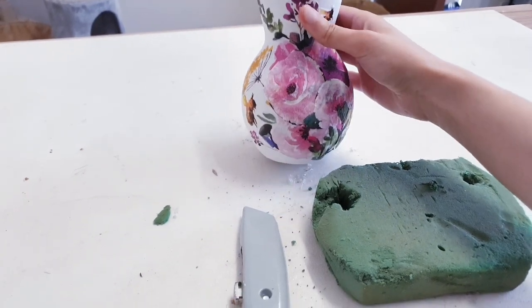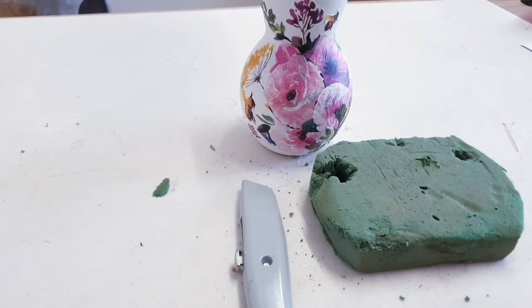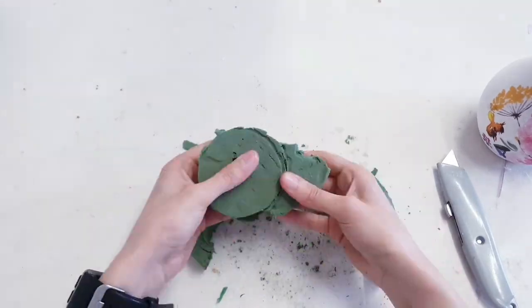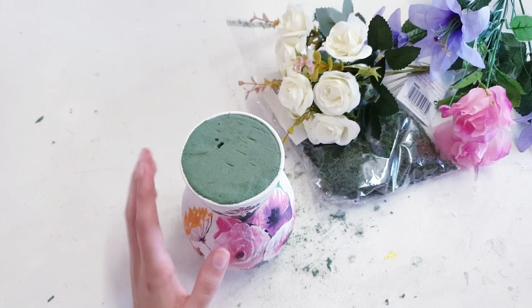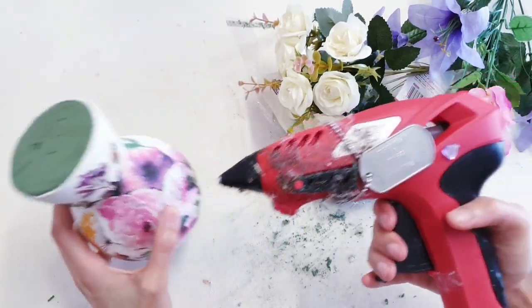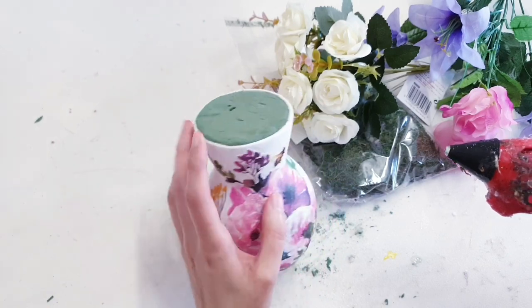Once you're happy with your vase and how it looks, we're going to start working at the top. So take a foam brick and cut it to size, and then just pop that into place inside your vase. To cover our foam brick and just make it look prettier, I'm going to put some hot glue with some green moss on top of here and maybe just coming down onto the vase a little.